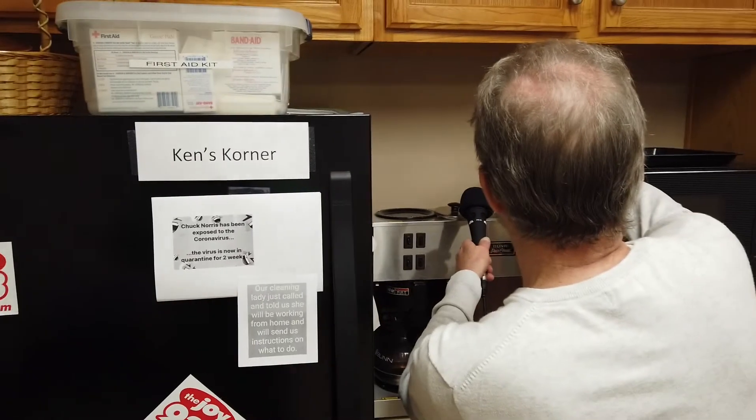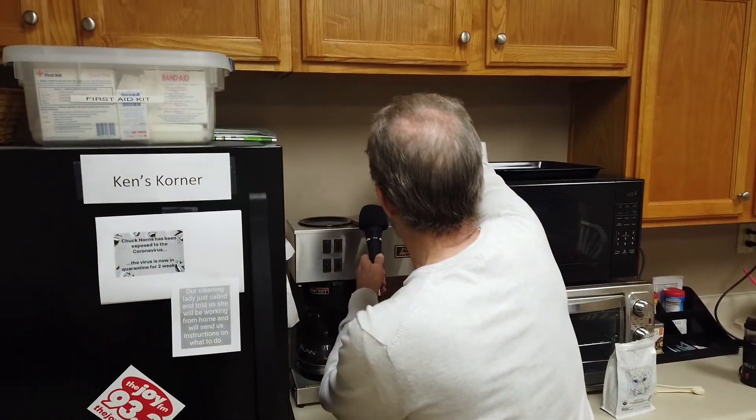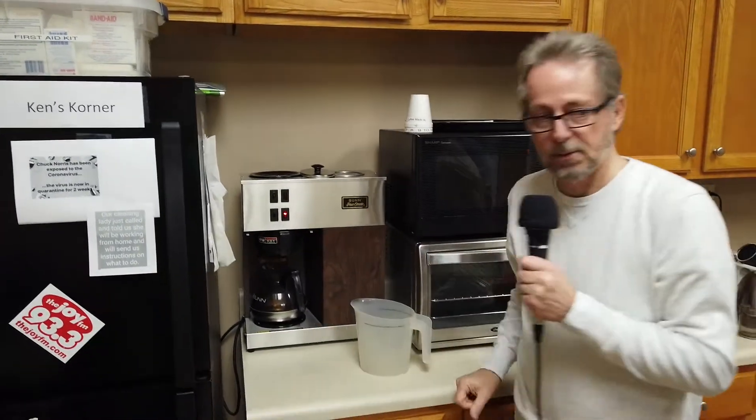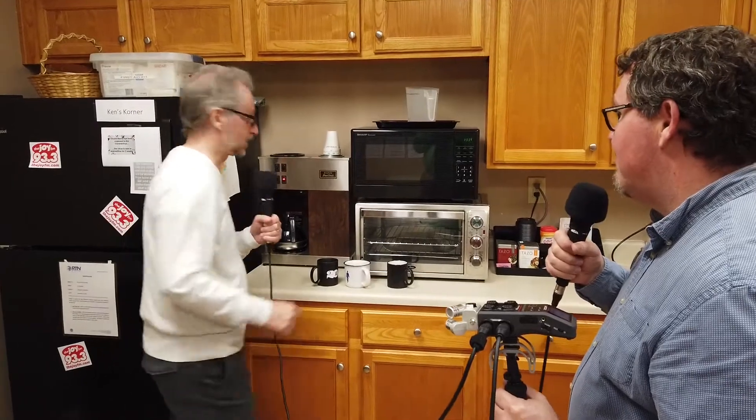That's an easy mistake to make at five o'clock in the morning. Turn on the heat — there we go. So now we just wait for a couple of minutes and we should have coffee and we'll sit down and taste it. The coffee appears to be done.